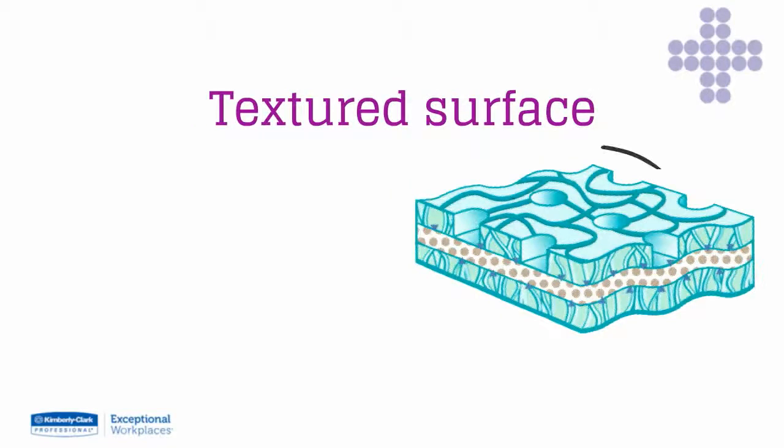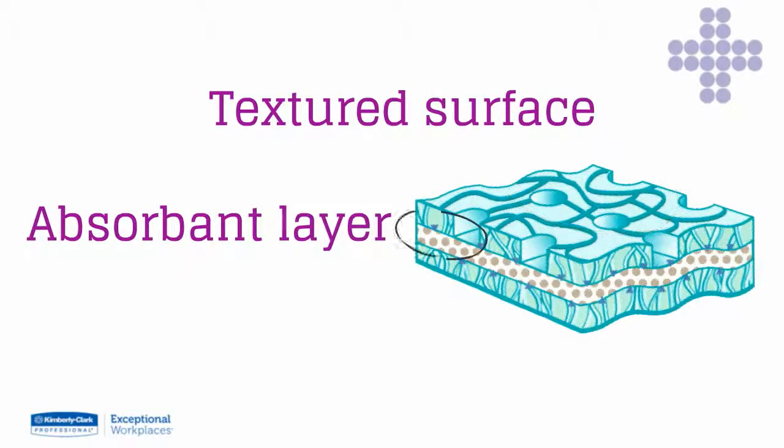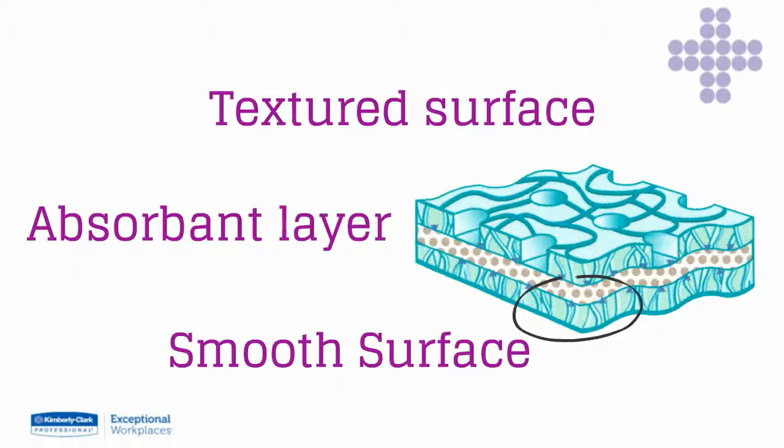The textured surface and advanced cleaning agent efficiently break down and dissolve stubborn dirt and grime in one easy step. The absorbent layer soaks up and holds the dirt, preventing it reaching your hands. The smooth surface cleans off any remaining dirt whilst leaving the skin coated with moisturisers.